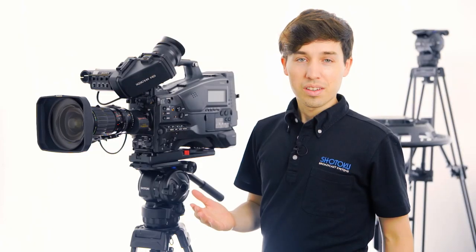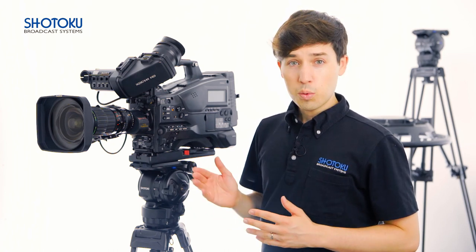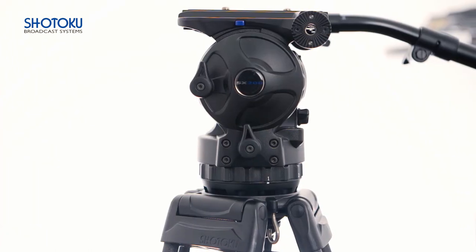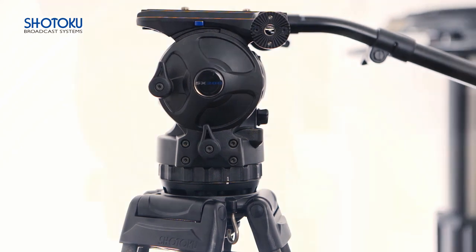Hello and thank you for watching. In this video I'm going to explain the meaning behind perfect balance, how to balance your tripod head, and how to read one of our counterbalance charts. Today we'll be using the Shotoku SX200 100mm ball head featuring Shotoku true balance technology and a unique reference indicator.